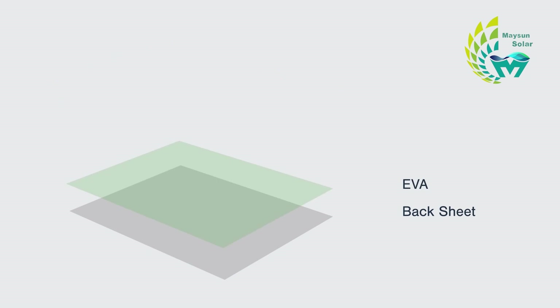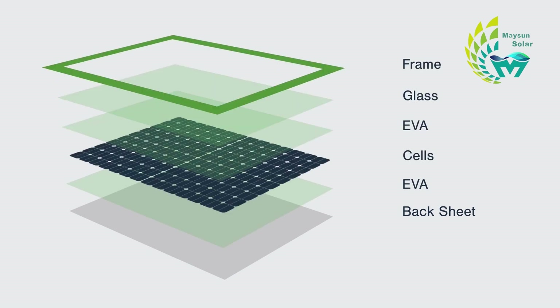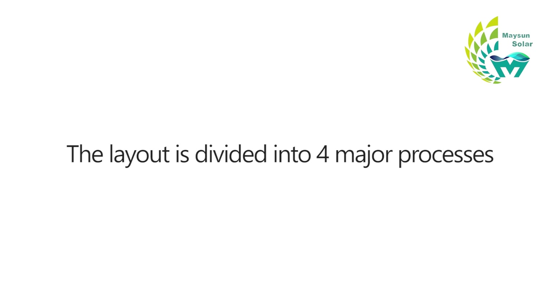In addition, cells, backsheets, EVA, and glass are stacked in a certain order to form a prototype of a PV module. Overall, the layout is divided into four major processes.